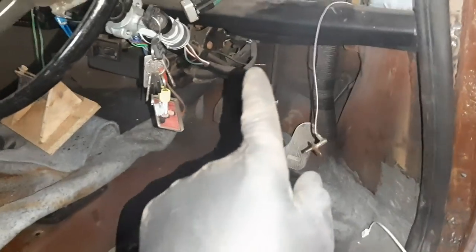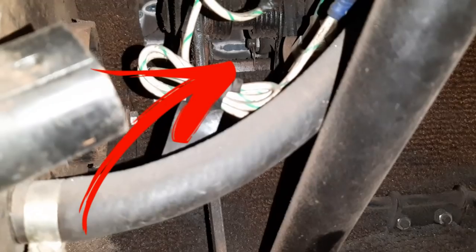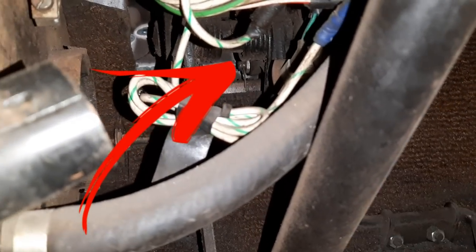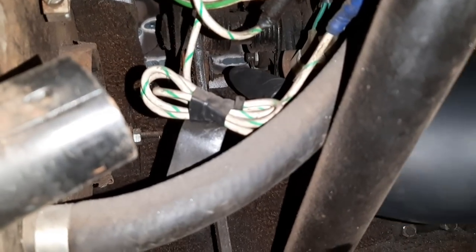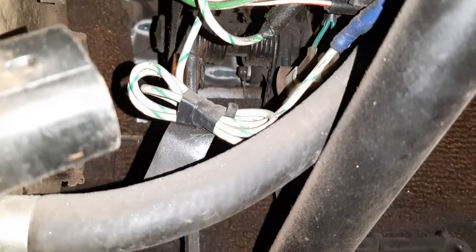Inside the car the first pedal I am going to try and release is the brake — this middle one. If you look up through this gap here, hopefully I can zoom in — there we go. You can see that in the distance, just the end of my finger up here — that is the brake clevis pin. I need to remove the split pin and then push the pin out so I can lift the brake master cylinder straight out.